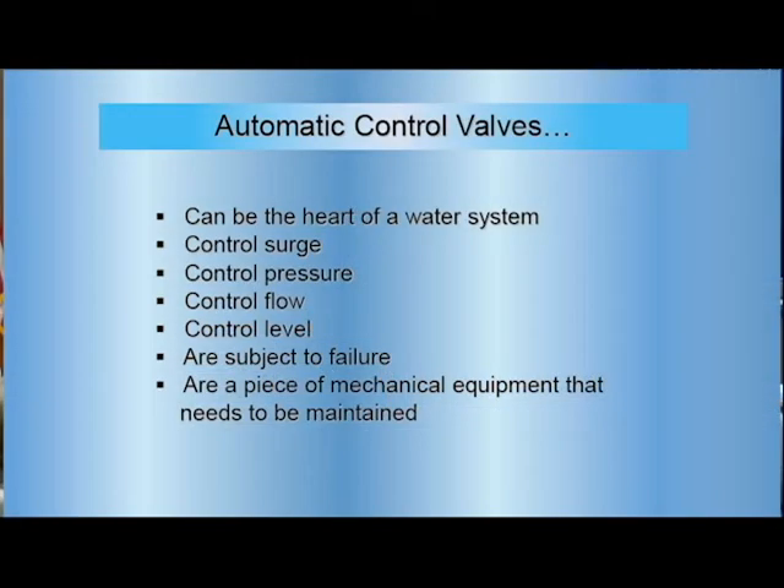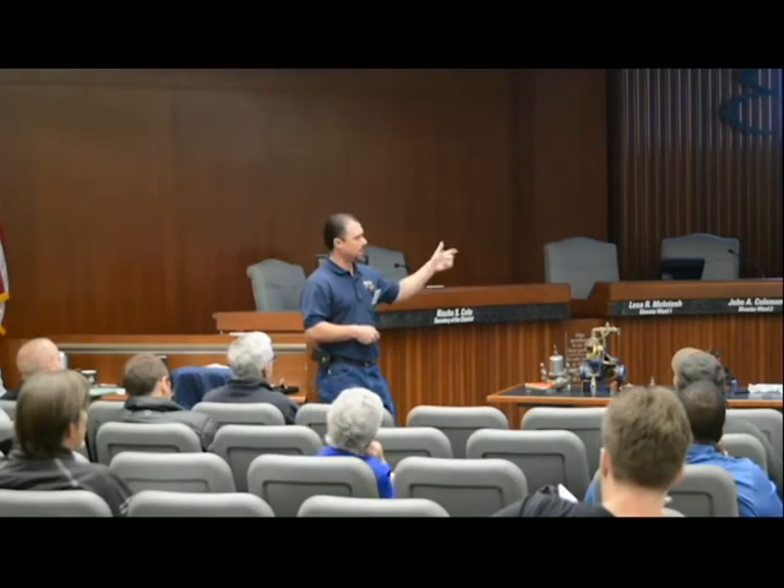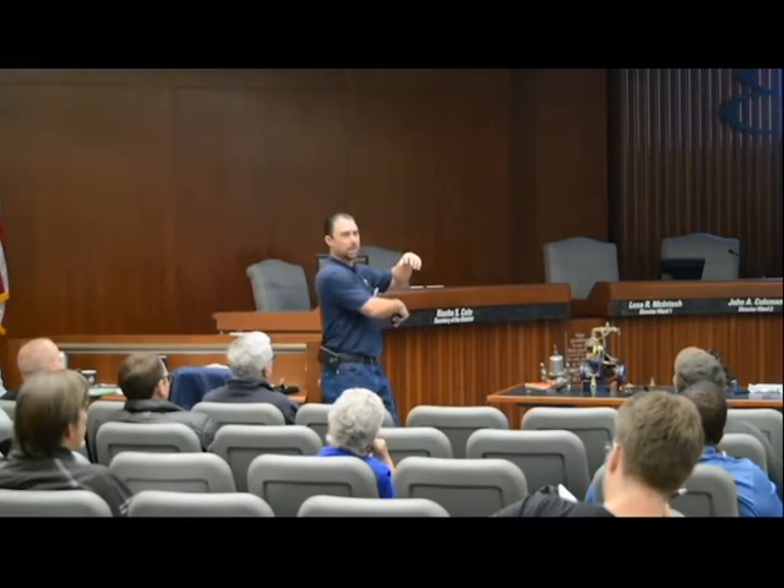For automatic control valves, you control surge, pressure, and flow. A lot of pump stations have surge anticipator valves — they're incredible. We had one where the solenoid hit before the valve actually closed, and you'd hear water going right through the pump, then the surge anticipator fire up and bleed off. That was all because the solenoid was shutting the pump off before that valve was actually closed — it wasn't adjusted properly.